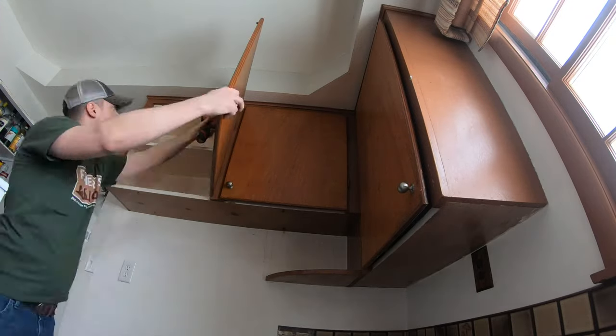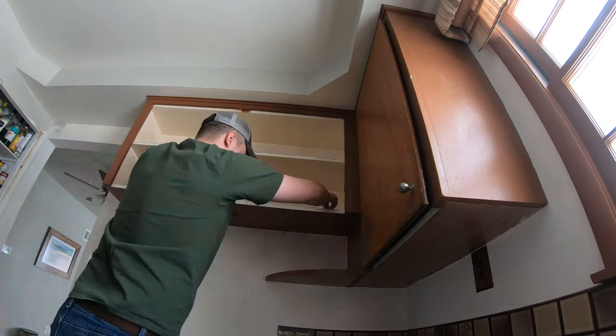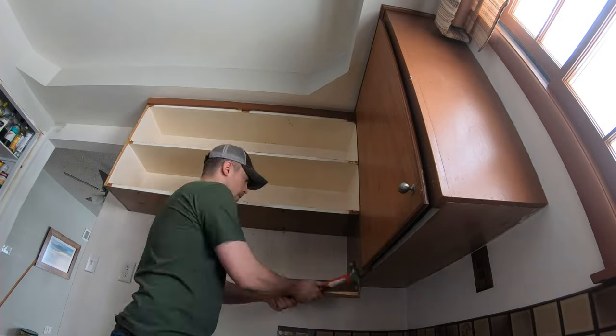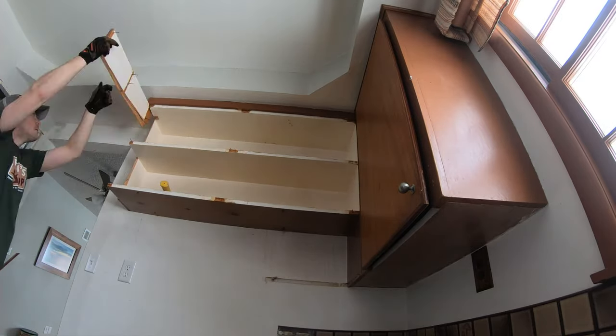The kitchen in our house is on the small side — okay, that's an understatement. If our kitchen had one of those maximum occupancy signs hanging on the wall, it would say no more than two full-sized humans should be allowed in it at one time.